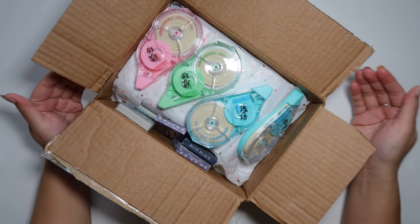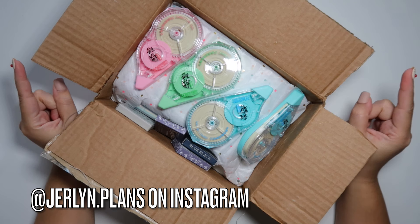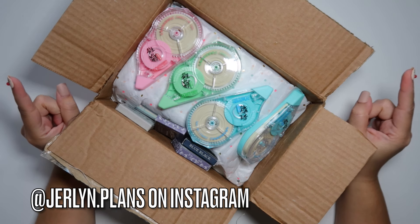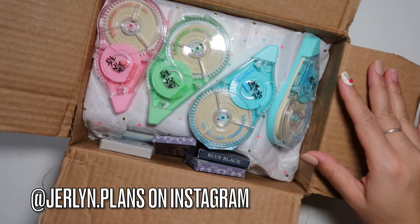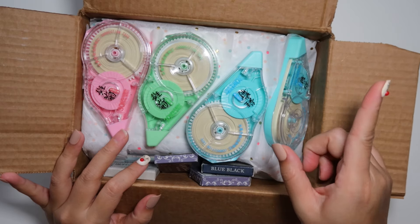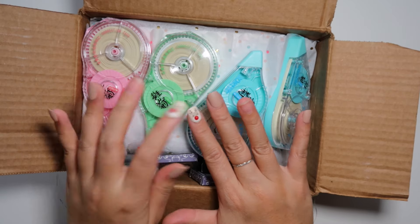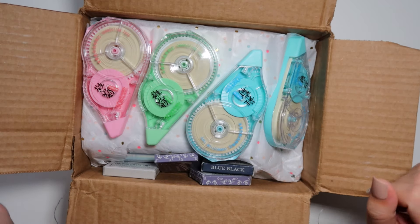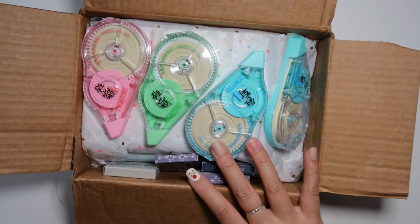Hey everyone, how are you guys? I am here because I have a package. If it does sound kind of different, I am in a different room. My boyfriend is actually sick and watching movies and you can kind of hear the TV through the other place that I usually film. Please disregard my nails — I am missing a few that popped off and I will be gluing them back, just not at this moment.